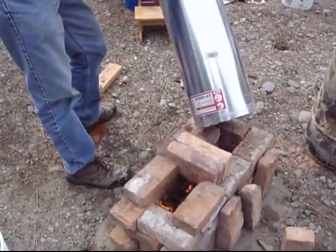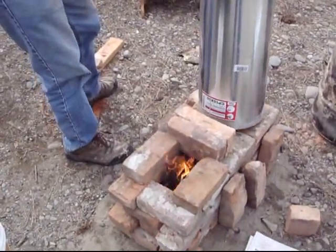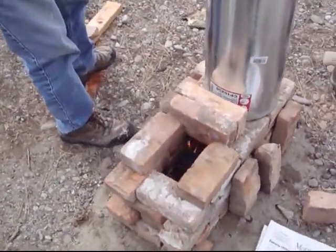So now the fire burns straight up. And now it burns sideways.